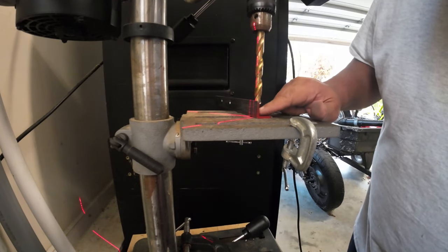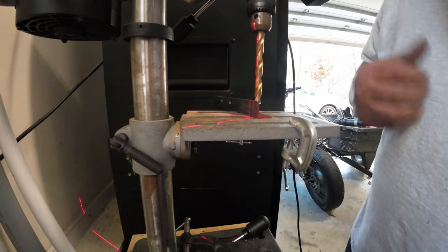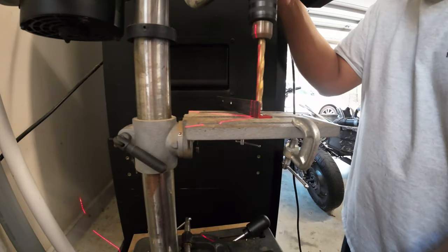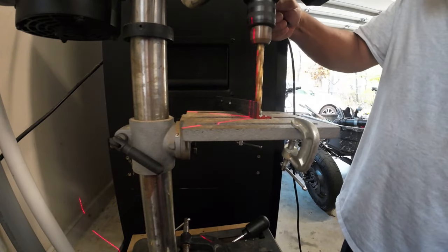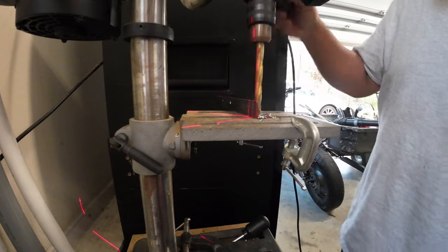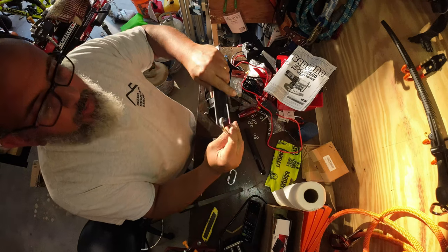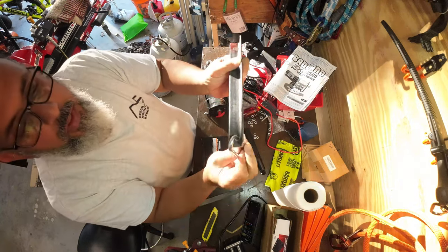I've got the bit lined up right up against the vertical part to leave as much meat on each side as possible for strength. Using anchor lube paste for drilling. The hole came out pretty nice — I'll go clean it up and file down the edges. Now it should fit on both sides — boom, one side, and the other side. We're golden.